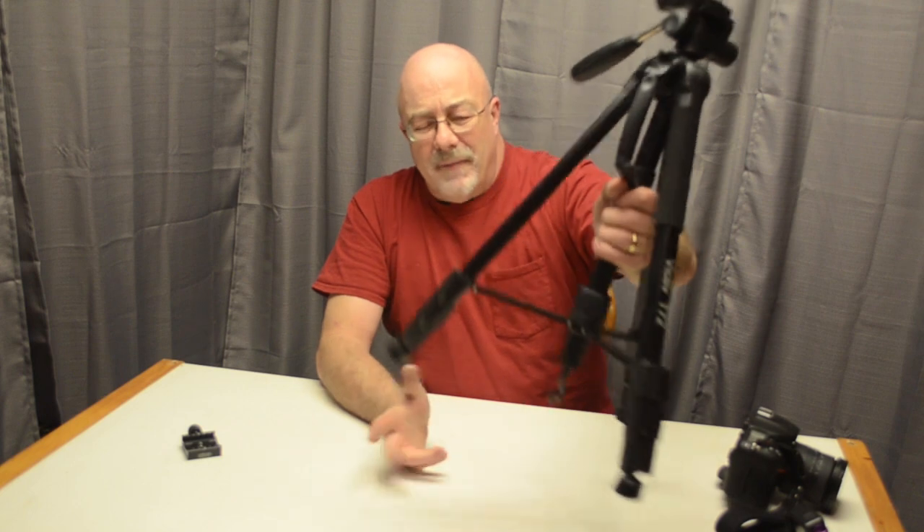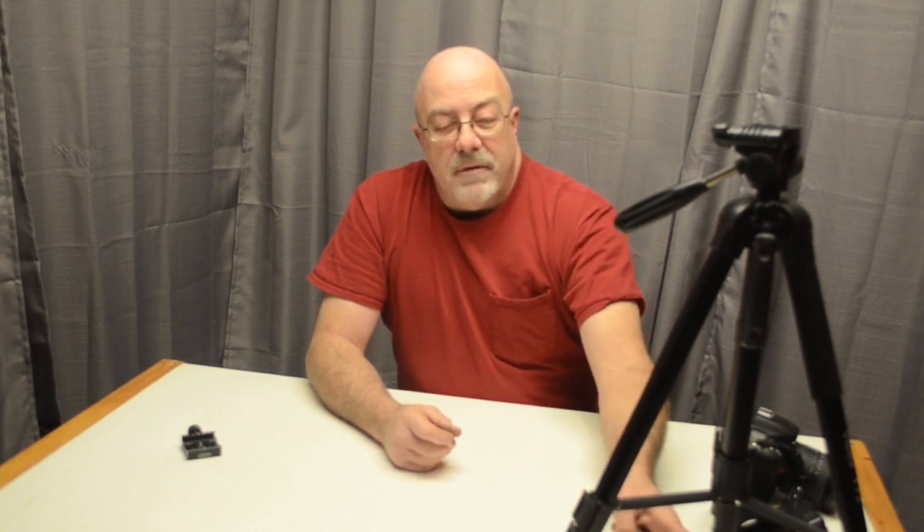One other thing: it does have a little sandbag holder down on the bottom if you want to add a sandbag for extra stability. I've never really needed that on any of my tripods, but I guess it comes in handy if it's very windy out or you're on the beach — just a little added weight to keep it from falling over. It's a nice option to have.